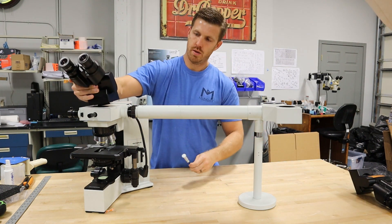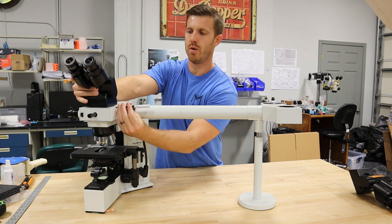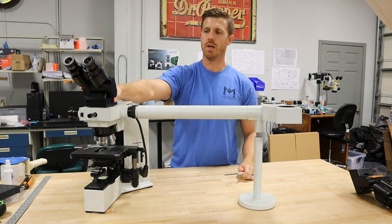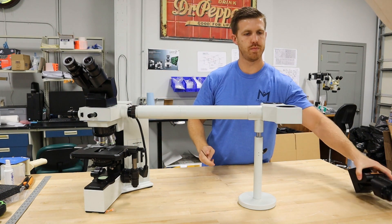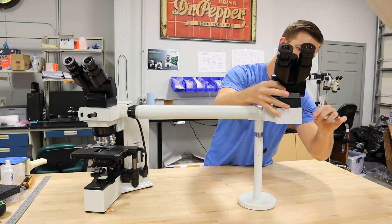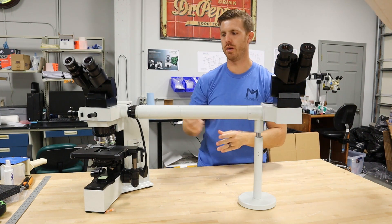So you put the head on. Make sure the flange is on there. When you're tightening things down, always make sure that you leave one hand on the item and then use your wrench on the other hand, and always wiggle it to make sure it's on there good and tight. Do the other head and you're all done.